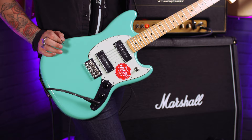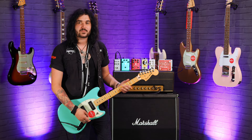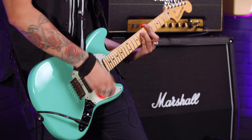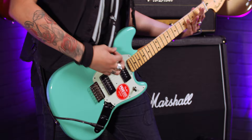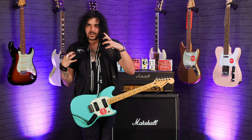Same range, same pickups, and it sounds really good. There's a lovely kind of mid-range growl from the P90s — it's really, really cool. Now let's go down the signal chain to the effects.